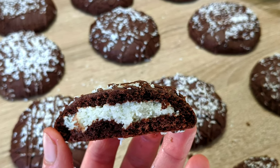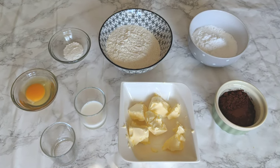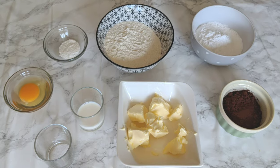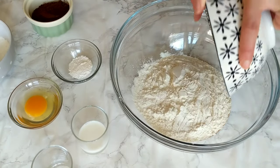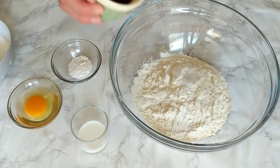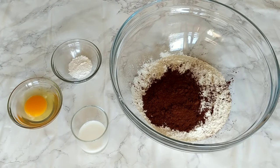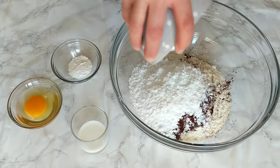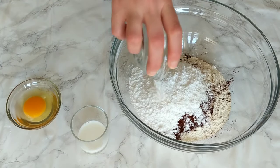As always, I'm gonna be leaving down in the description box all the ingredients you're gonna need in both grams and cups measurements. Let's start — we're gonna start by mixing all the dry ingredients: all-purpose flour, icing sugar, salt, baking powder, and cocoa powder. Of course, we are using unsweetened cocoa powder — go for a good one, Dutch processed if you have it. The better the quality, the better chocolate flavor you're gonna have in your cookies.